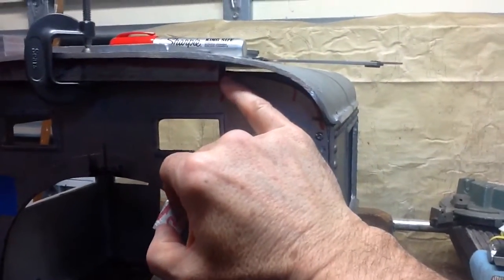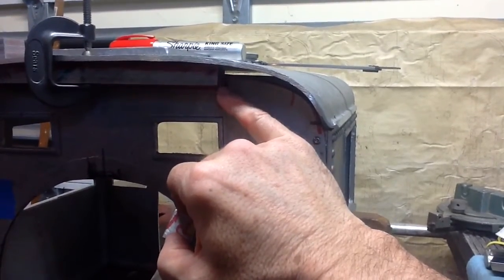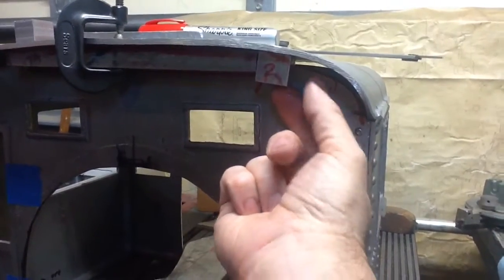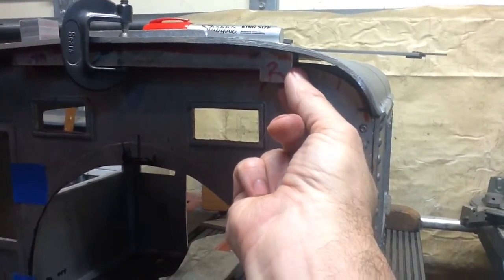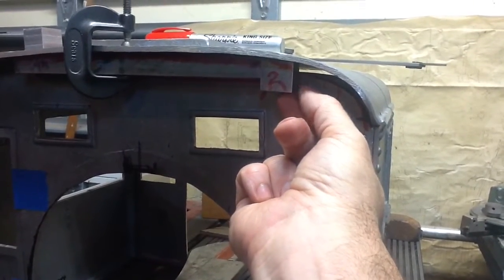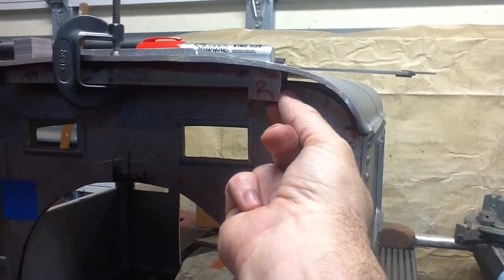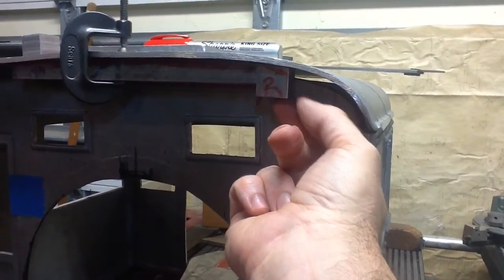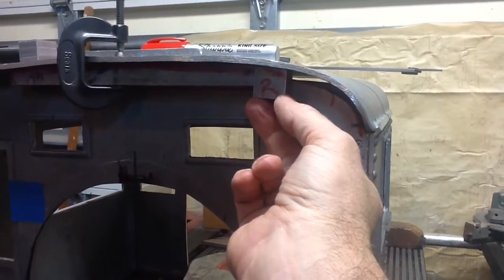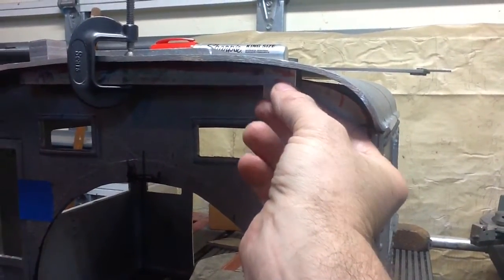This block will basically be the pivot block. There'll be a pin — I'll bore a hole in the bottom of this bar — and then the pivot block will be screwed from the back side of the cab front. I may need to mill out the flange on the inside to make clearance for the screws, so this bar will sit up here and act as a pivot point.